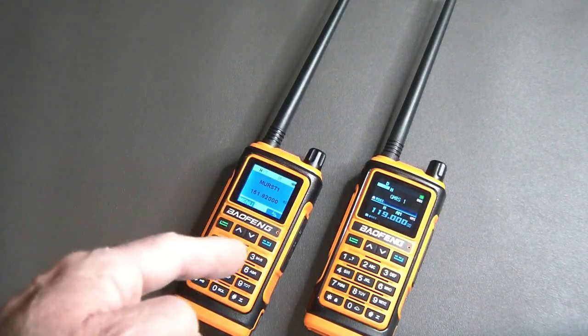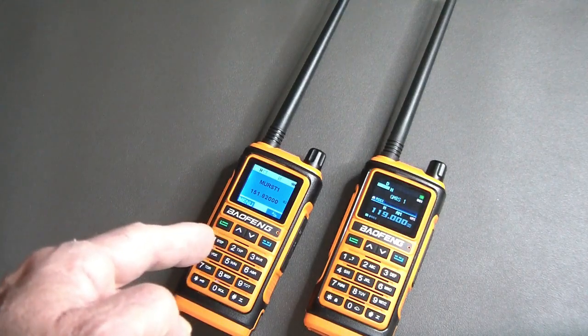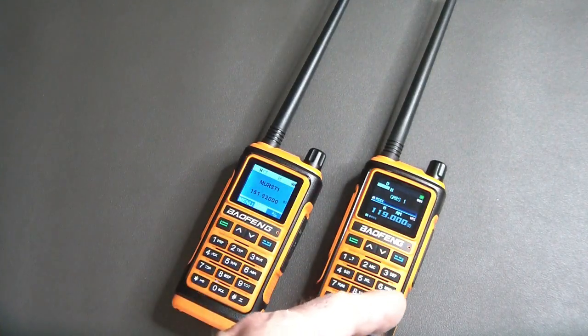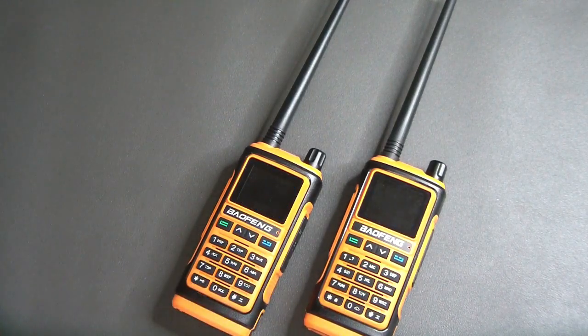So this one is the UV-17 and this one is the UV-17 Pro. Let's take them each individually, take a look at them, and then we'll look at what's similar and what's different.